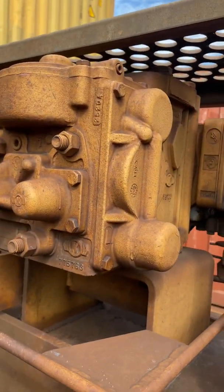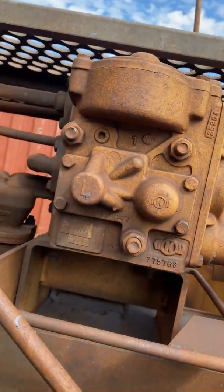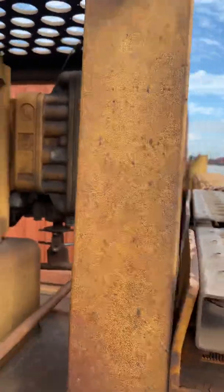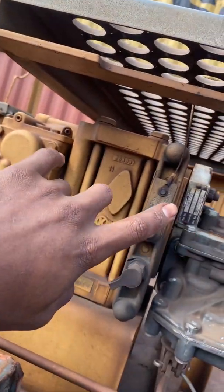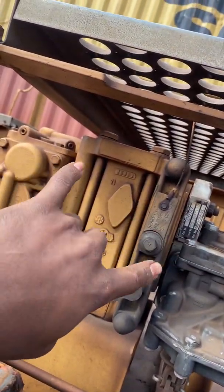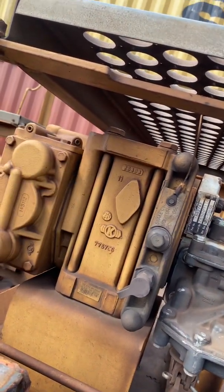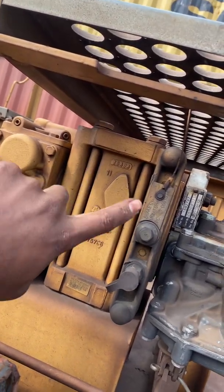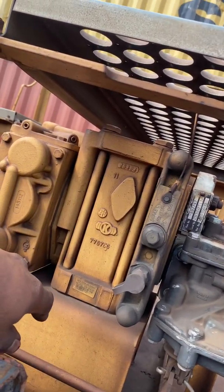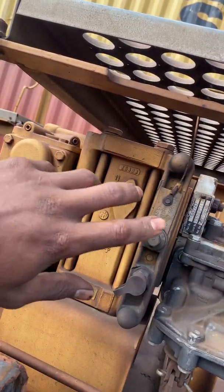What we have here is a double-sided pipe block control center. It's called double-sided because the emergency and service portions are on opposite ends. The single-sided pipe block is nice and long, like a rectangle, while this one is more shaped like a box, like a cube. On the single-sided, the emergency and the service are on the same side.